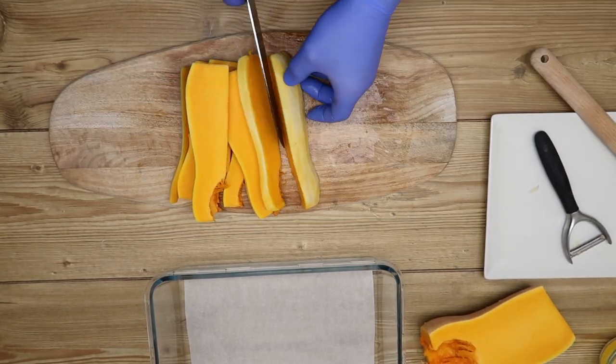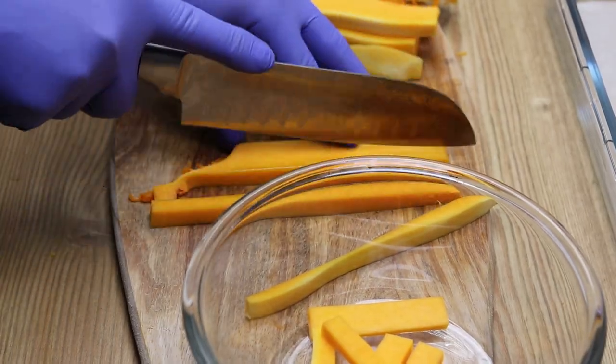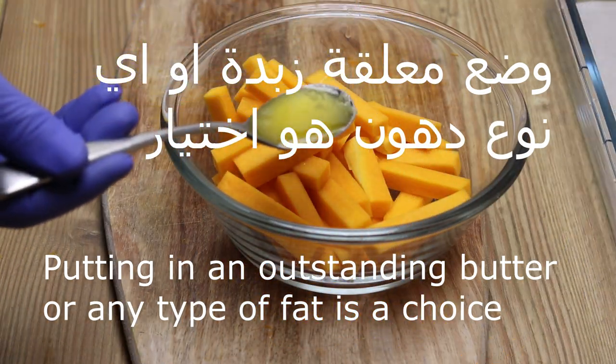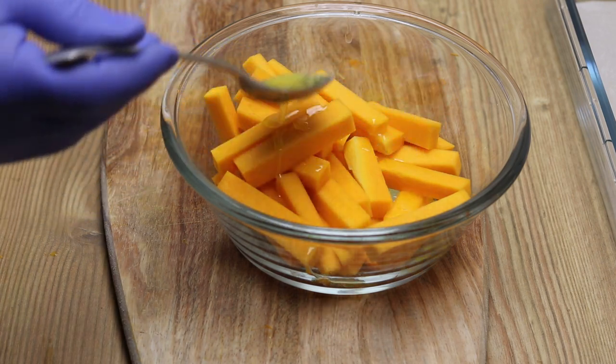Then we will cut the ringgitin, like the potatoes, and then we will put it on the top of the potatoes, or any kind of potatoes that you love.